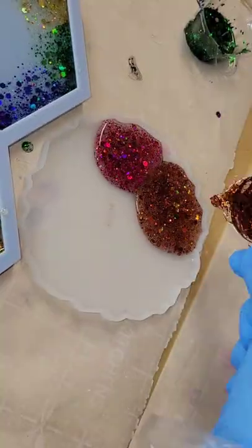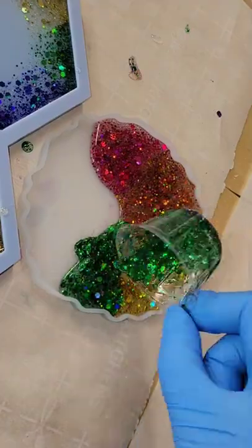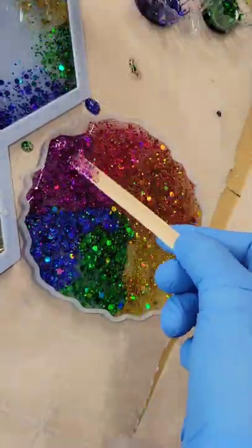Let's make a glitter resin coaster. For this one I wanted to use rainbow colors — I'm just pouring in red, orange, yellow, green, blue, and purple. This is just glitter that I mixed into some clear resin.